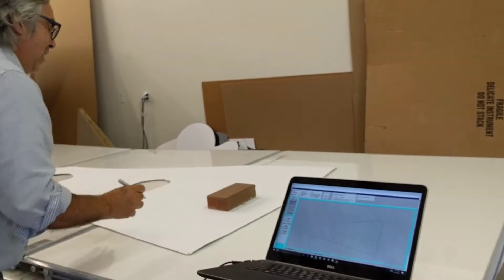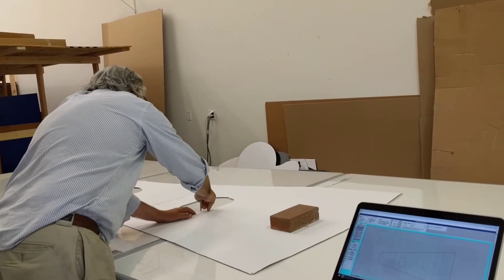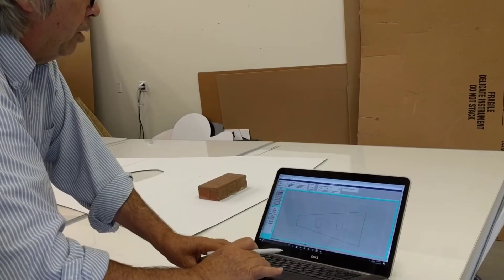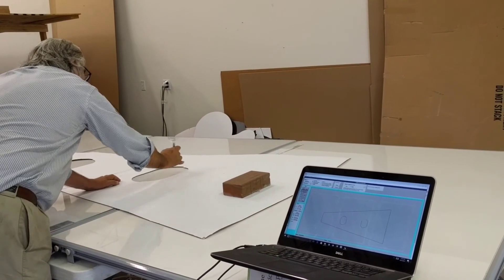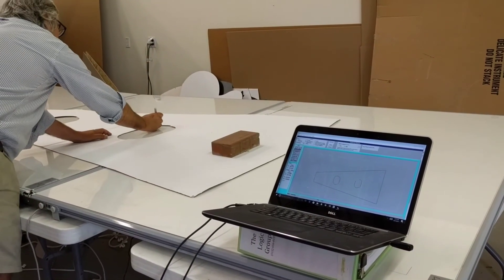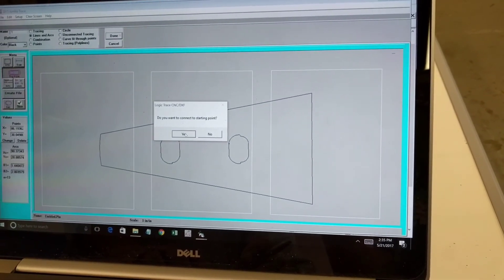Back to line and then back to arc. By doing the lines and arcs I get a very accurate drawing of what I've digitized and it's so fast. Go back to line, that point up there, back to arc, that point there, that point there, back to line — I'm going to click with my finger. And I do that last arc, back to arc, digitize the midpoint and the end. In about three minutes I've digitized that whole pattern. I click done and it connects the first and last point of that inside hole.